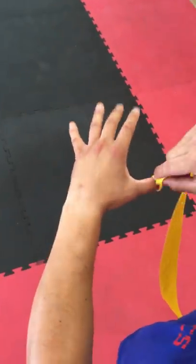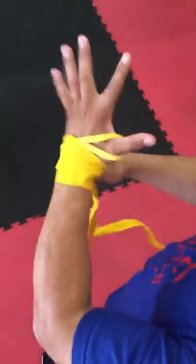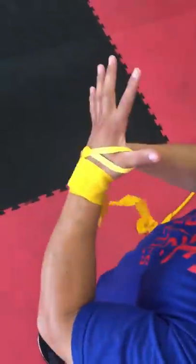You want to start with the thumb first. You want to do the wrist four times: one, two, three, four.